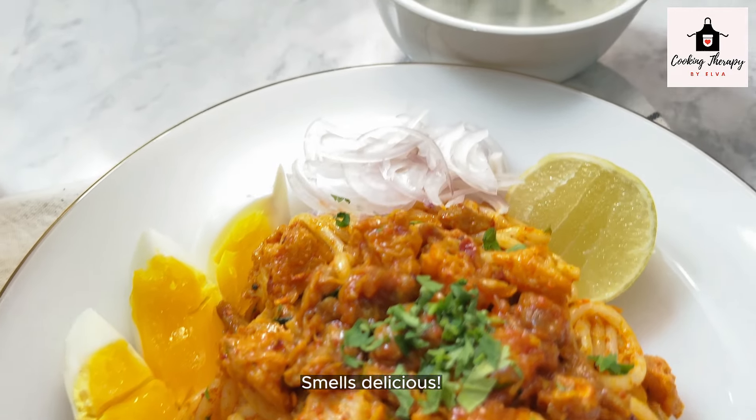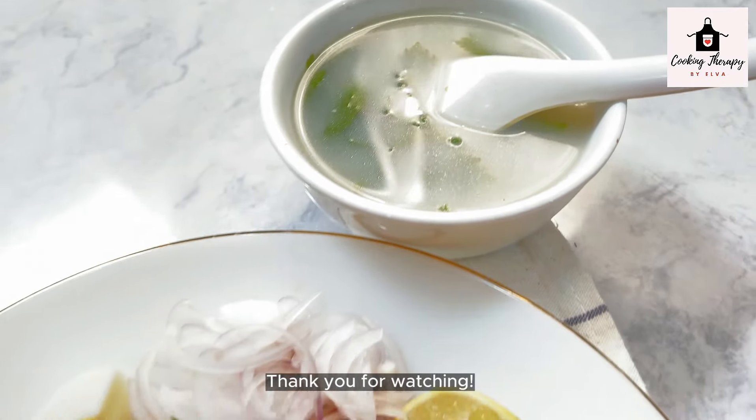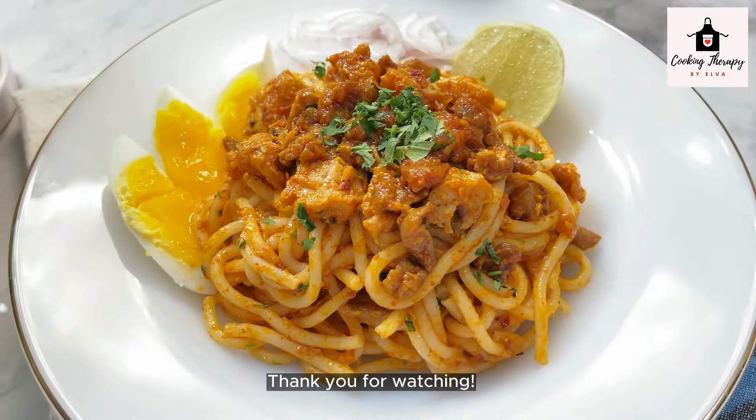Now, let's get started. Thank you, bye! Please like and follow me on my channel, and see you in the next video.